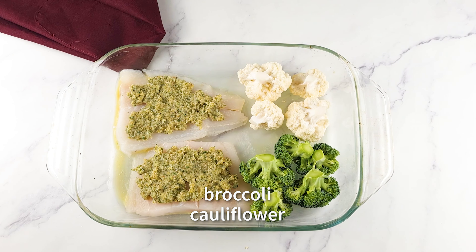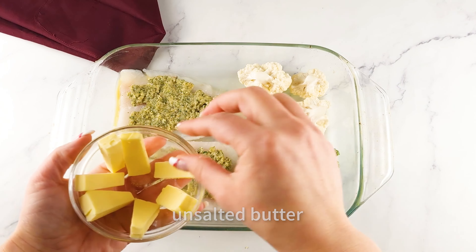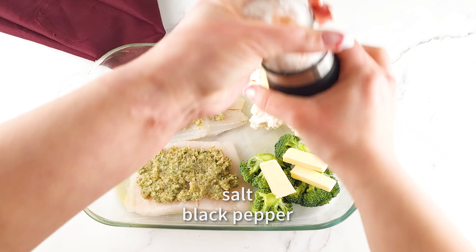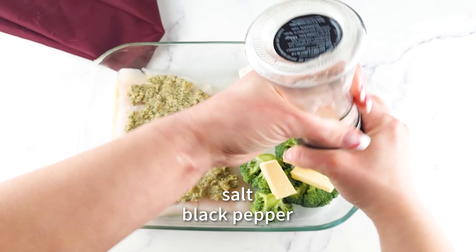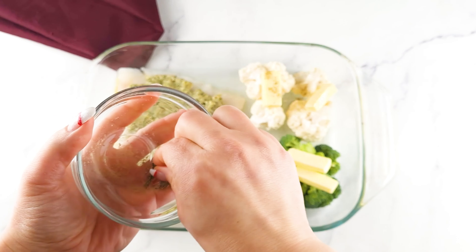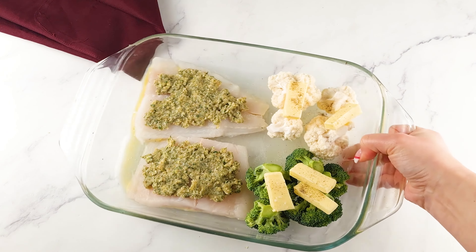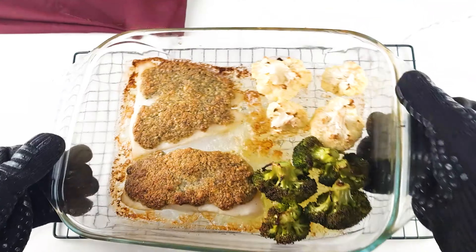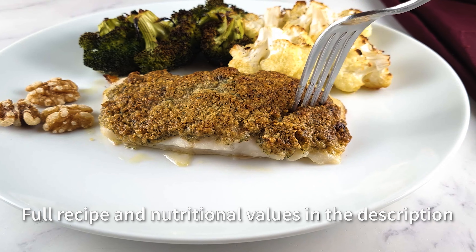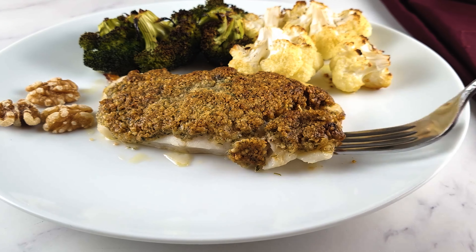Add some broccoli and cauliflower, or any other vegetables you like. This makes a perfect low-carb and keto-friendly dish. Place some butter on top of the vegetables and sprinkle with salt and pepper, or any other herbs you like on your veggies. Bake your keto dinner in a preheated oven at 360 degrees Fahrenheit or 180 degrees Celsius for about 15 to 20 minutes, or until the fish flakes easily with a fork and the crust is golden and crispy. Keto main course done.